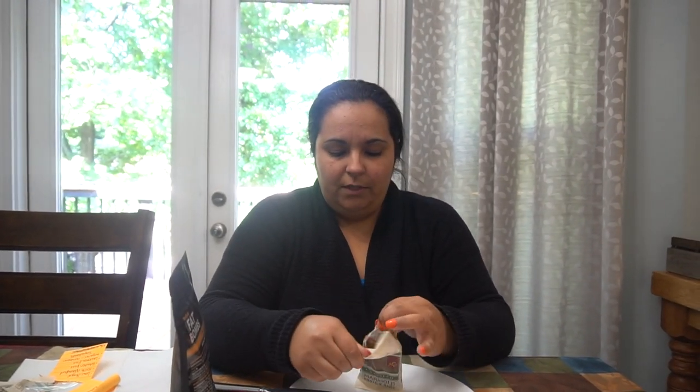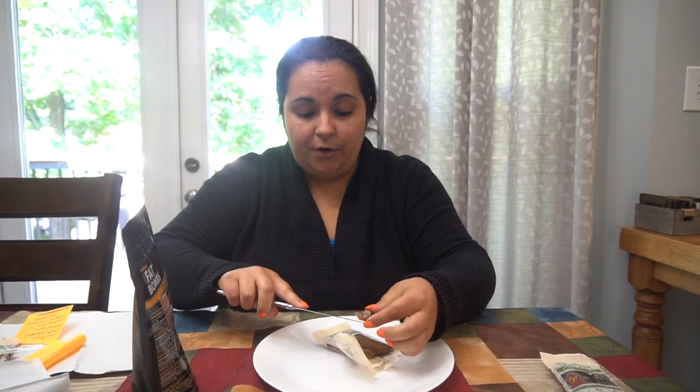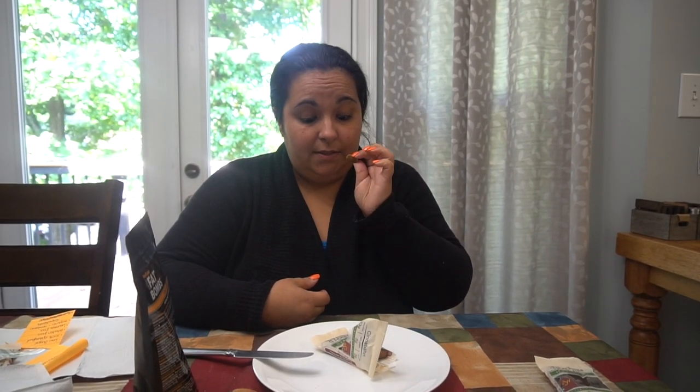Keto police, please don't leave me nasty comments. This is for people who are doing low carb, starting the diet, or having a treat once in a while — it's not really high in carbs or sugar. That smells really cinnamon-y.